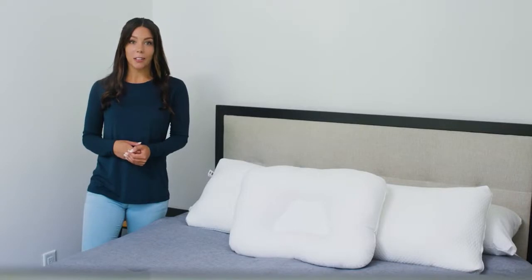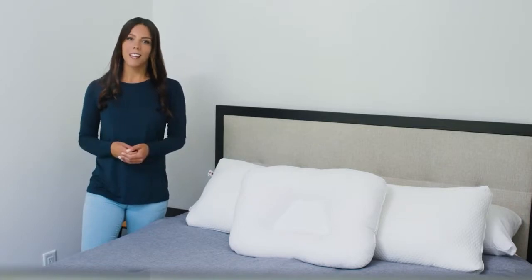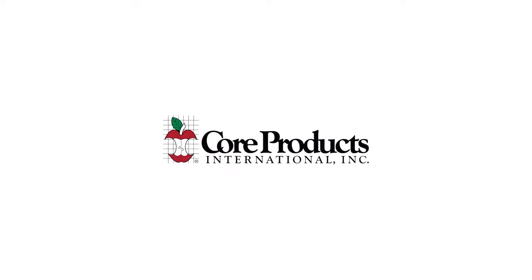Thank you for taking the time to learn a little bit more about our Tri-Core and Decor pillows. If you have further questions or concerns, please contact our customer service team and we'd be happy to help. We'll see you next time.